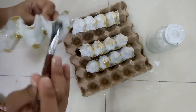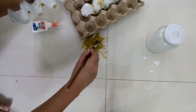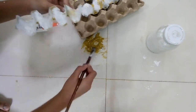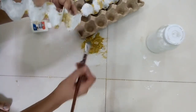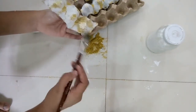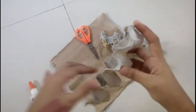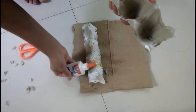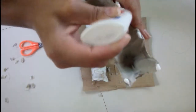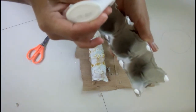Since my paint dries so fast, I decided to apply some glue on the parts where no paint was applied. After that, we are going to add some glue on each side of the tray and place it on your folder. Actually, what I have right now is a thin sheet of paper from a carton.